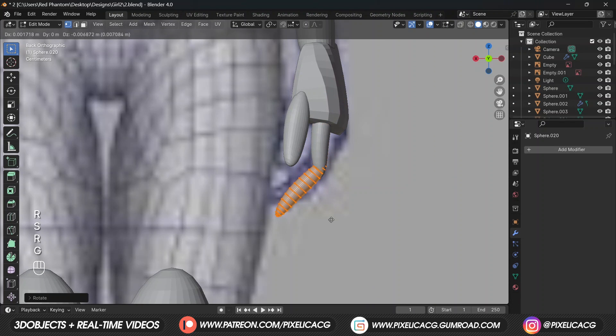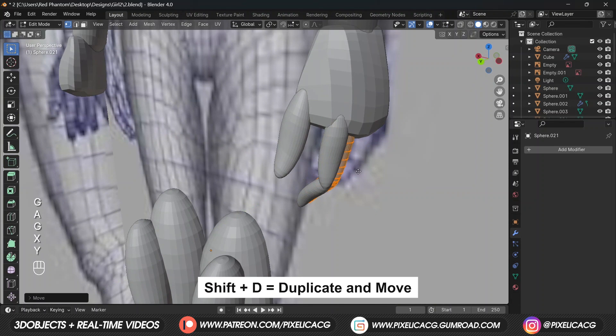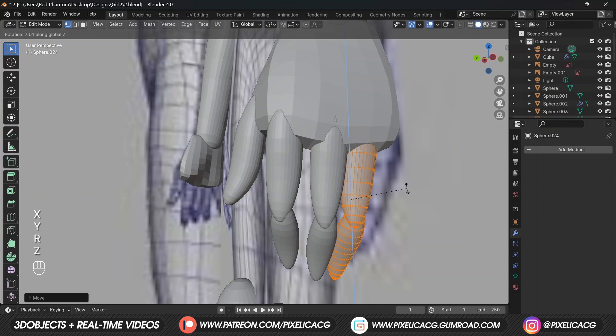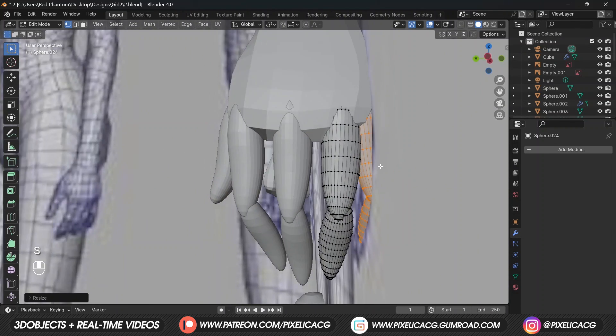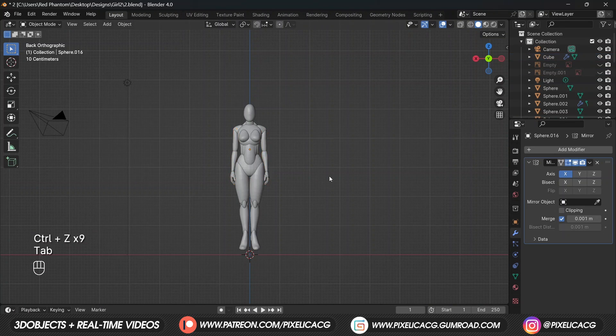In edit mode press A to select the full mesh, then duplicate and move it to the bottom to finish the finger - doing it in edit mode so the pivot point stays in the middle. Duplicate again and move it to the next finger, make it a bit longer by scaling it up. Same thing for the next finger but make it a bit shorter, and the next one even shorter. Add a mirror modifier to each finger.